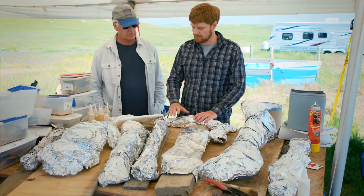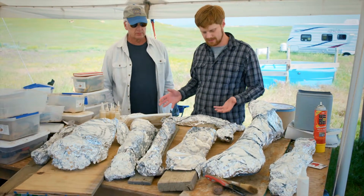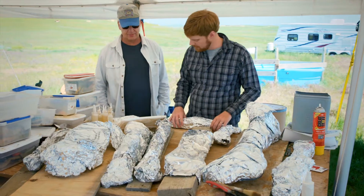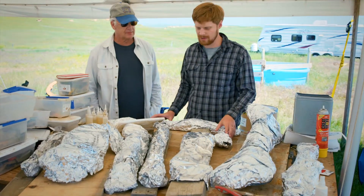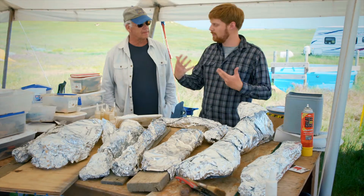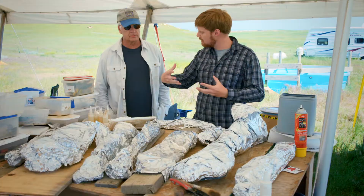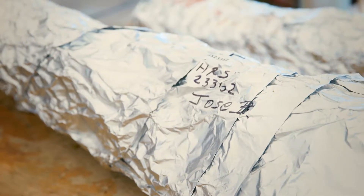You can see that all these are wrapped in aluminum foil up here. The basic idea is that we don't want a bone that we pulled out, if it does fall apart, we don't want the pieces to get everywhere. So it keeps it inside the foil, keeps it safe for when they bring it back to Texas.